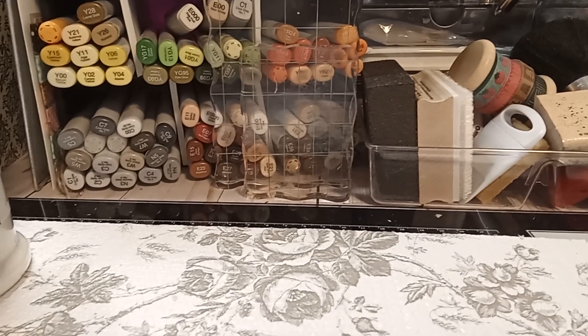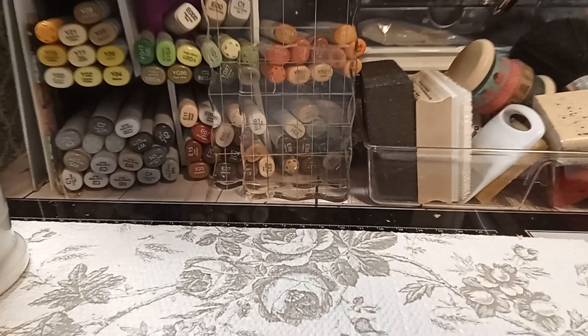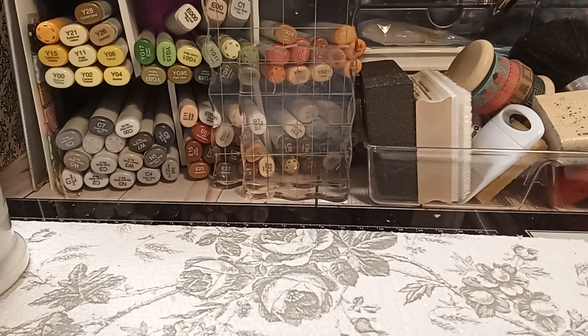Hi everybody, it's Therese. I'm back with another video and welcome back to my channel. I wanted to come on real quick and share a little bitty haul. I know everybody's been sharing their Hobby Lobby hauls and I got suckered into watching them. I had to run out on my lunch break to see what I could find. I didn't go too crazy, which is probably a good thing.